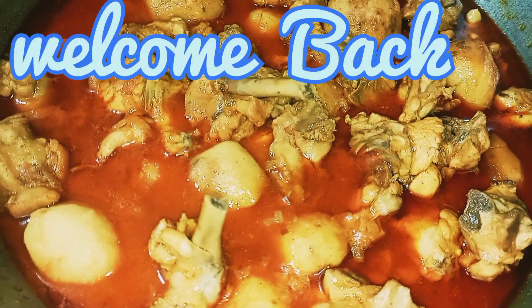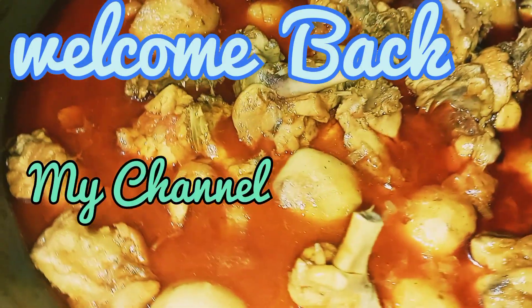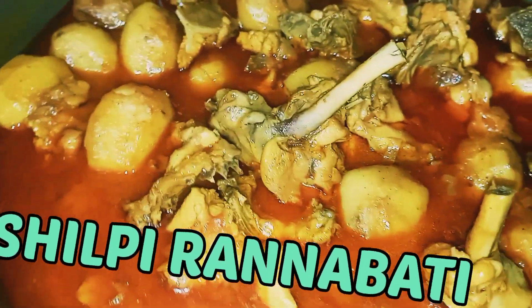Hi friends, how are you? Hello, how are you? It's a good day. Today I'm going to go to chicken. There's a lot of fun.